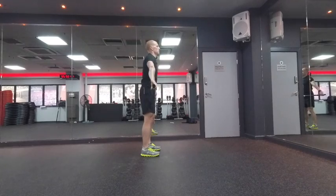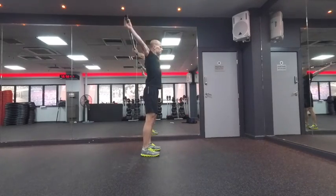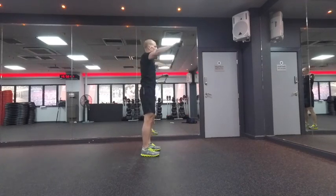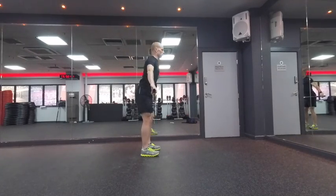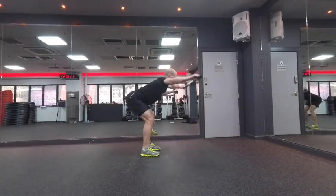As a progression from that, bend at the hips and try to engage so that your back stays nice and straight, then repeat from this extended angle.